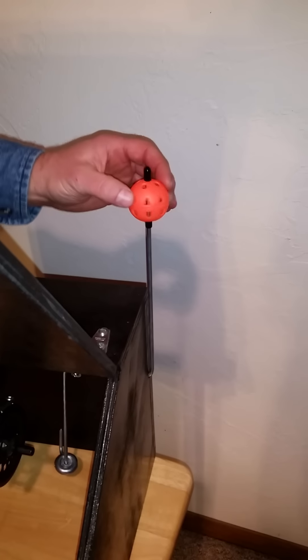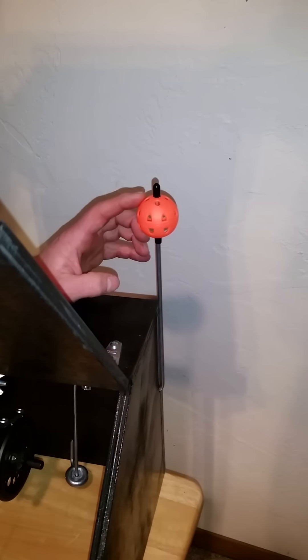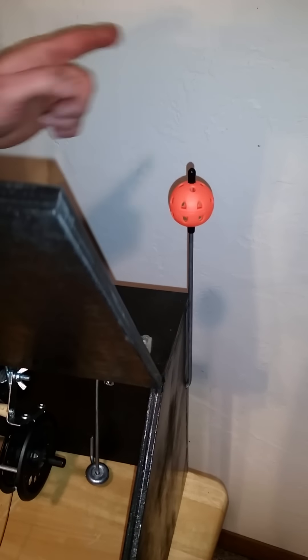You're able to set it super sensitive and you won't get wind trips with our tip-up because we use a ball with holes in it rather than a flag that's flapping around. The wind just blows right through and doesn't shake the tip-up around.